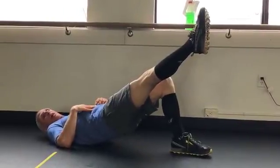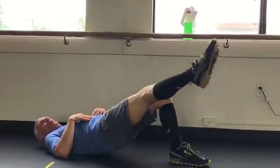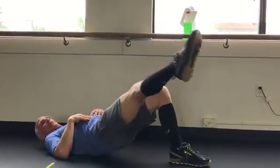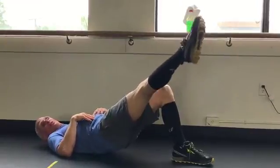I call this the alphabet bridge because you can start a person out writing their name, and when they advance to where they can do 26 letters, they can write the alphabet. I recommend that they do so in at least a 12-point font, because a 6-point font is nothing.